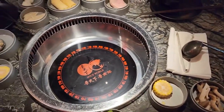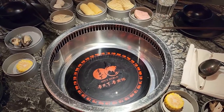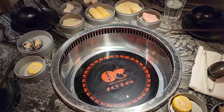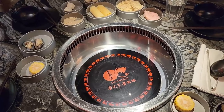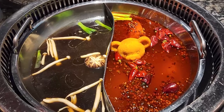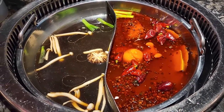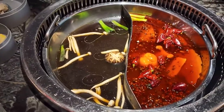We ordered the mushroom broth and then a butter spicy — not really mala, but a butter spicy broth with a bear shape on it. It's a teddy bear! We got medium spice level. And this is the mushroom broth.